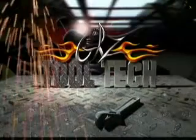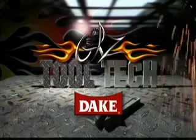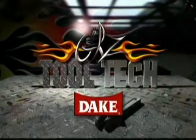Tool Tech, brought to you by DATE, supplying metal craftsmen since 1887.